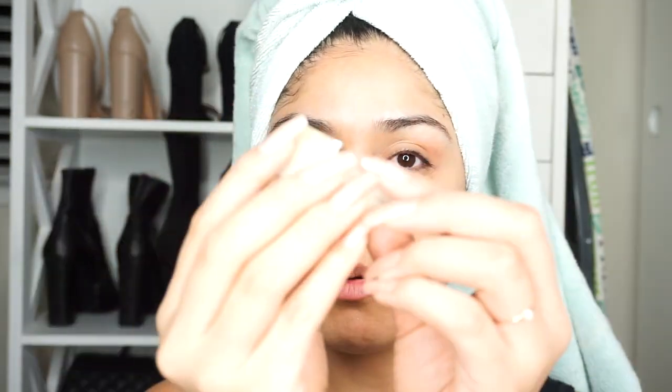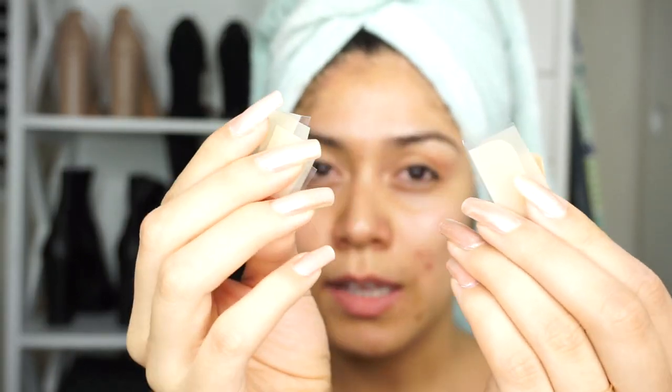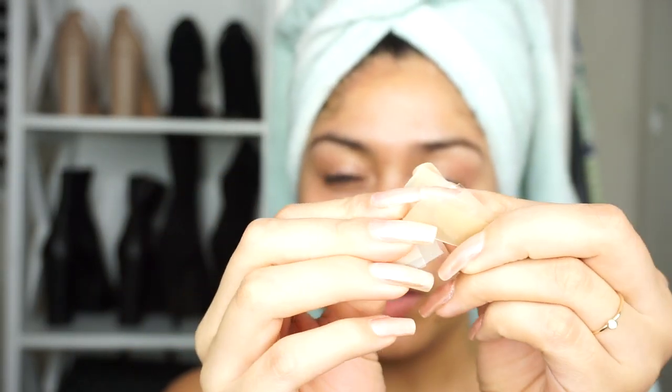What I did was cut them up into little squares so that I can apply them on my pimples. I know they have the little dots that you can just apply everywhere, but I really wanted the pore strips, so I thought maybe I can just use these and put them on my pimples.